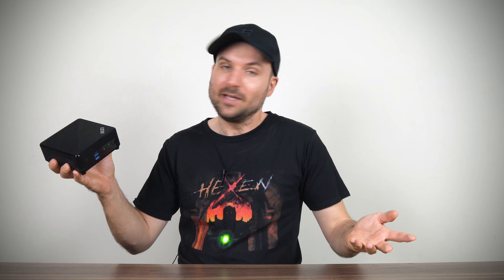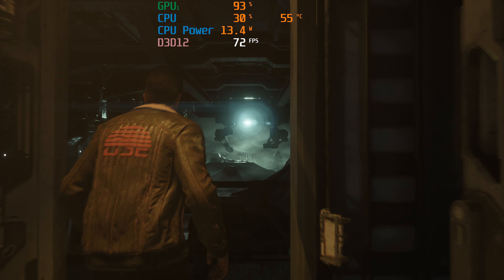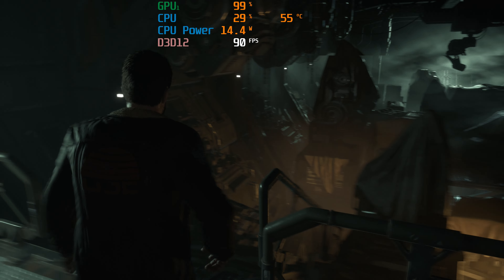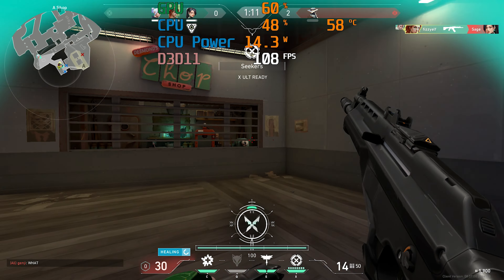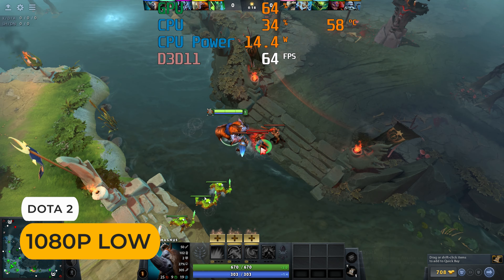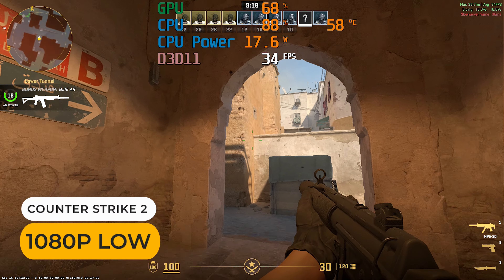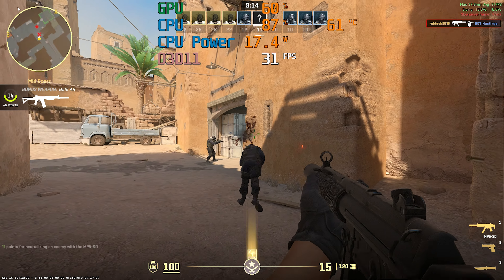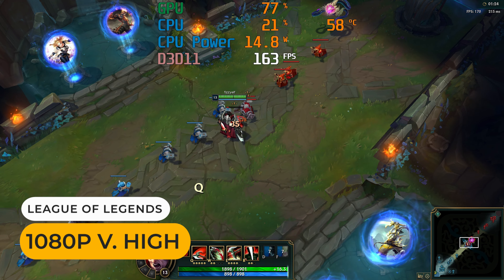The QB isn't marketed for gaming, but the Thunderbolt 4 port allows you to hook up an eGPU and make it into a capable gaming machine. Testing with a Razer Core X and RTX 3070 showed good results. For integrated graphics gaming: Valorant runs at around 100fps average, Dota 2 stays above 60fps, Counter-Strike 2 falls into unplayable territory for an esports game, and League of Legends runs fine.